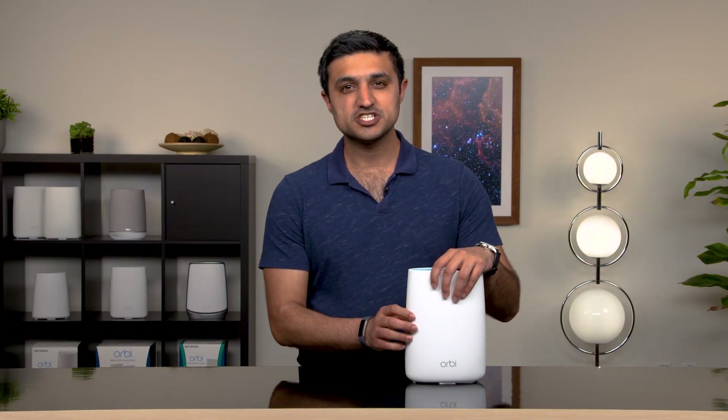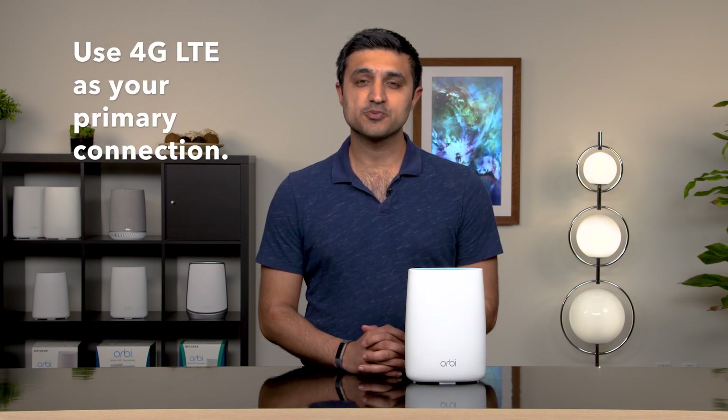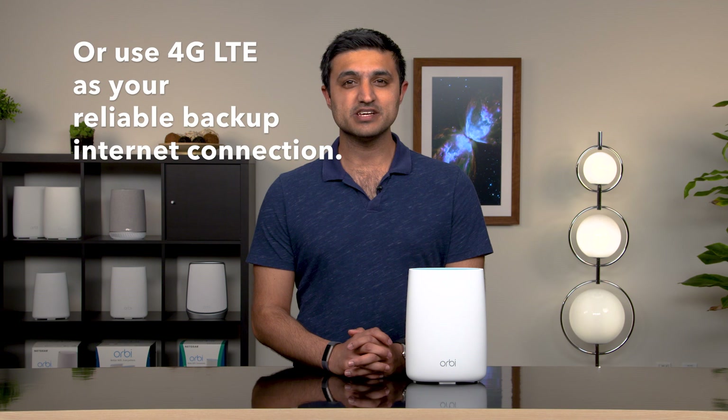The Orbi 4G LTE Wi-Fi router can let you use 4G LTE as your primary internet connection. If this is the case, then you only need a SIM card. You can also choose to keep your wired internet service. For always-on Wi-Fi, plug in your modem's ethernet cable so when your fiber, cable, or DSL is unavailable or disrupted, you can easily switch between your wired and wireless networks.